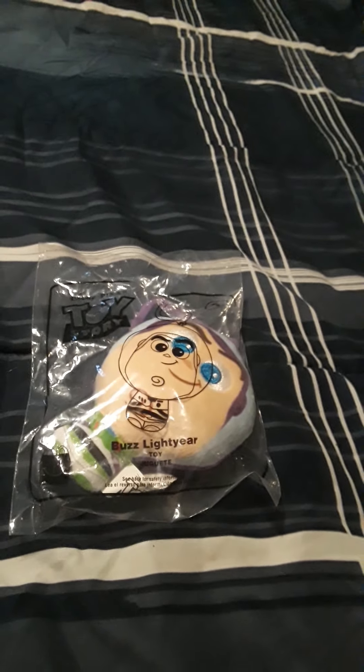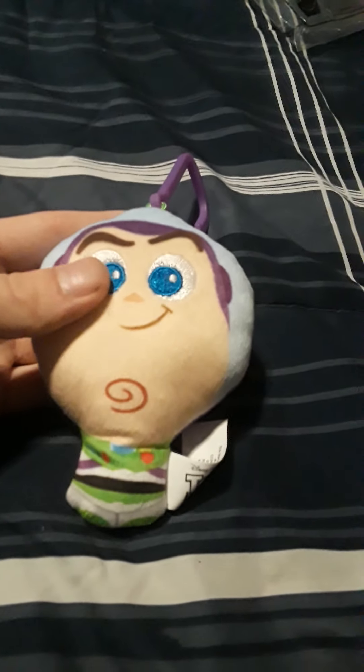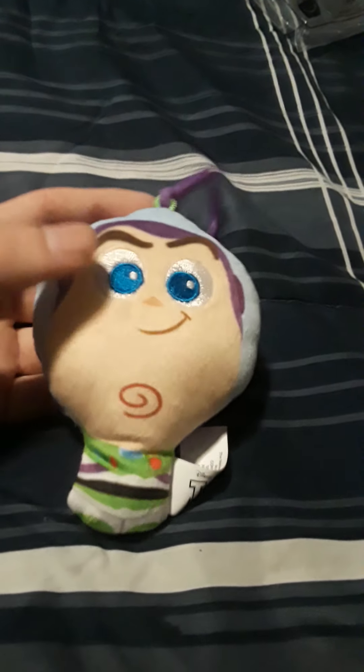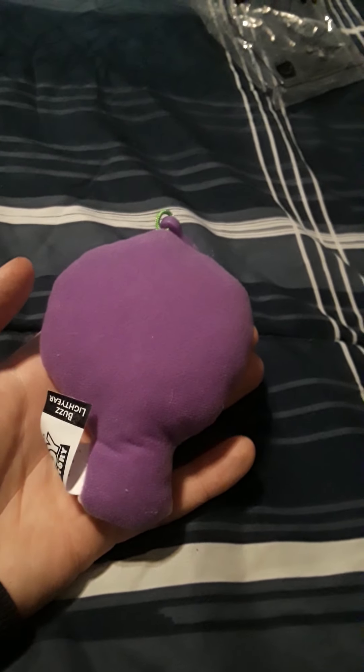Let's get them open. Here's Buzz all opened up — nice and soft fabric material. There's the plastic keychain hook thingy. There's the back, it's just plain purple.